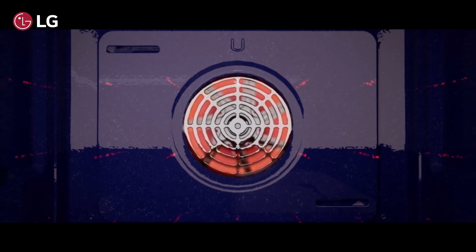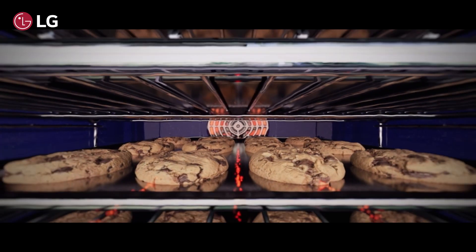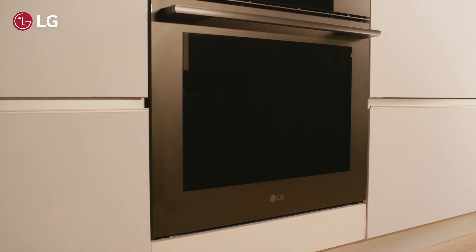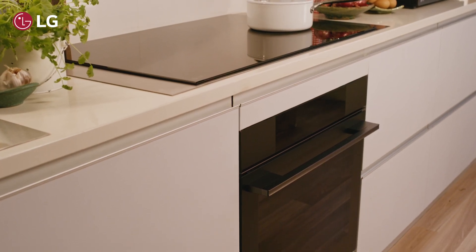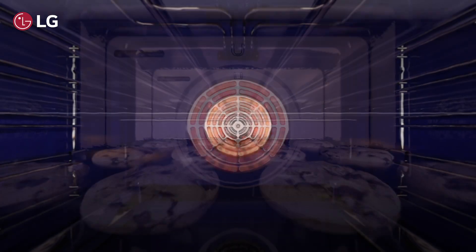Air frying relies on hot air to heat, crisp and brown food without the use of much or any cooking oil to achieve the desired results. Many people now use compact standalone countertop air fryers, but with the new LG ovens the whole oven can be used as an air fryer, giving you a much larger cooking capacity and more room on your benchtop.